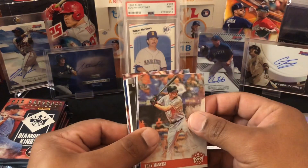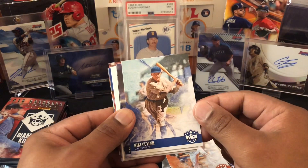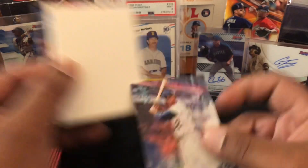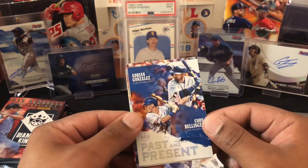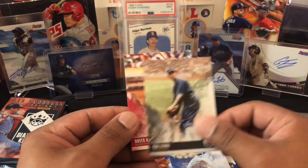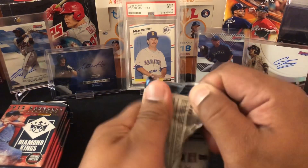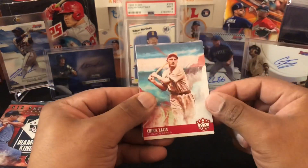Let's see — is this a hit or some filler? It is filler. Trey Mancini, Kike Hernandez, Jose Altuve — oh, a nice Jackie Robinson. This is a variation, put him off to the side. Filler — use that for shipping. Past and present: Adrian Gonzalez, Cody Bellinger, Kris Bryant, Ted Lyons, and then Bryce Harper. All right, so far no hits but that's okay, we got a lot of packs to go.